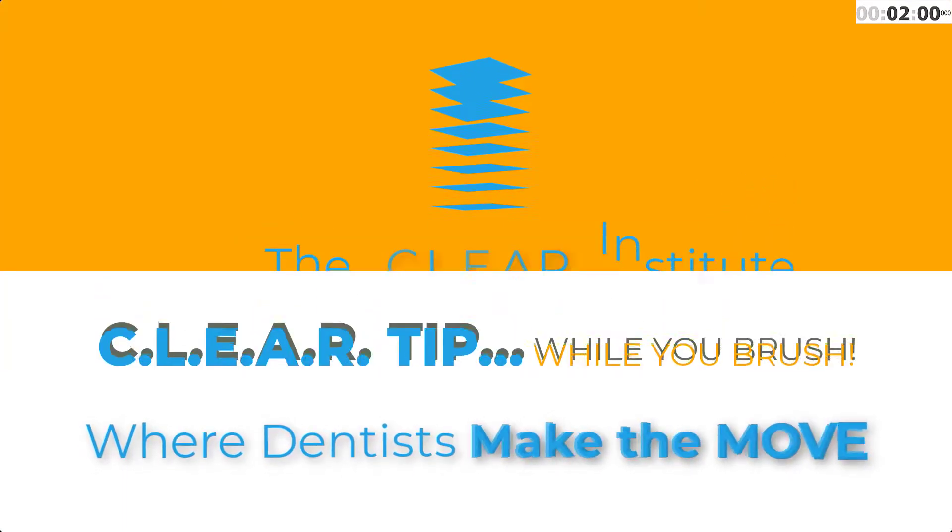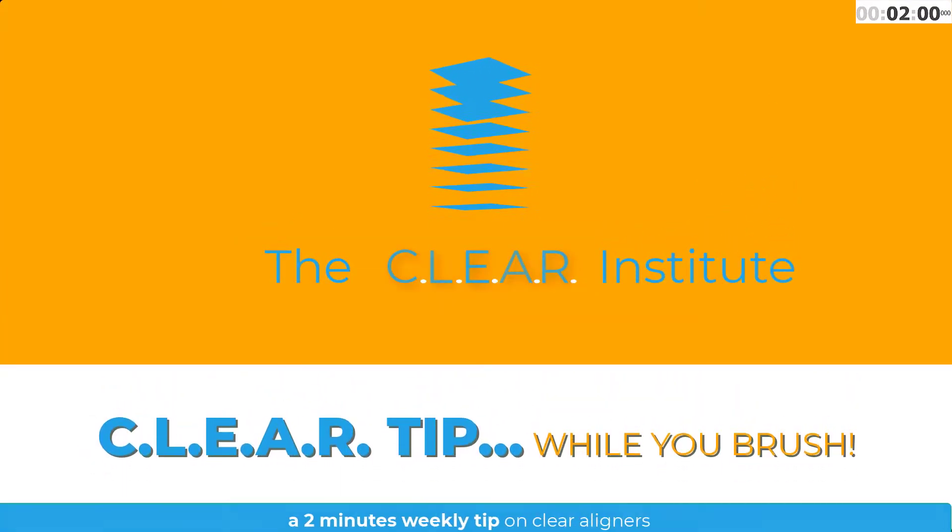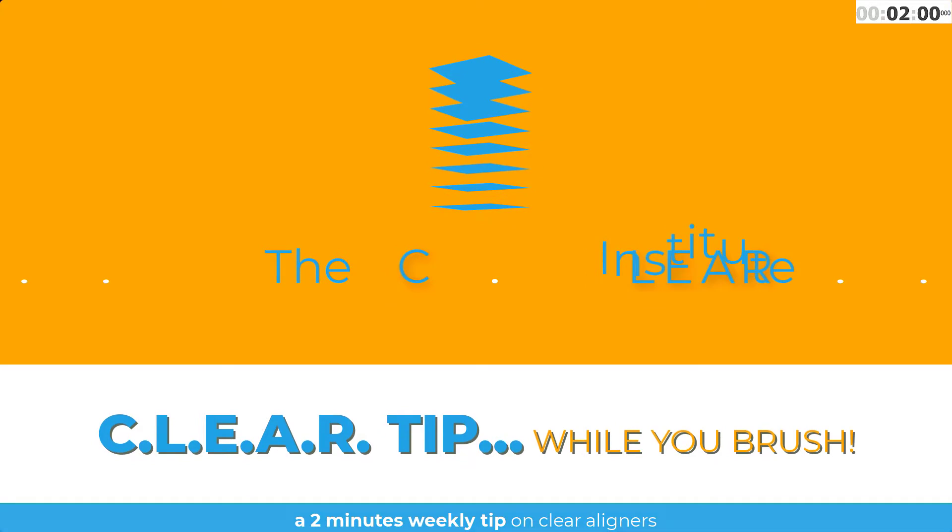Let's start the timer. Are you frustrated sometimes when the teeth that are supposed to rotate don't rotate? Don't be like that when something goes wrong with clear aligners — and it will happen if you do some cases. Just sit back, relax, and review your treatment mechanics.